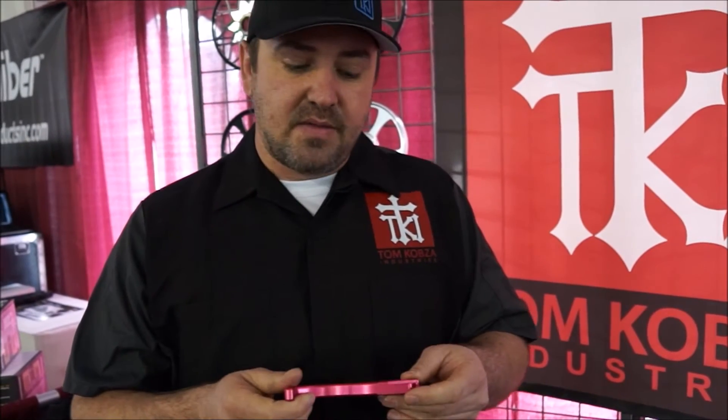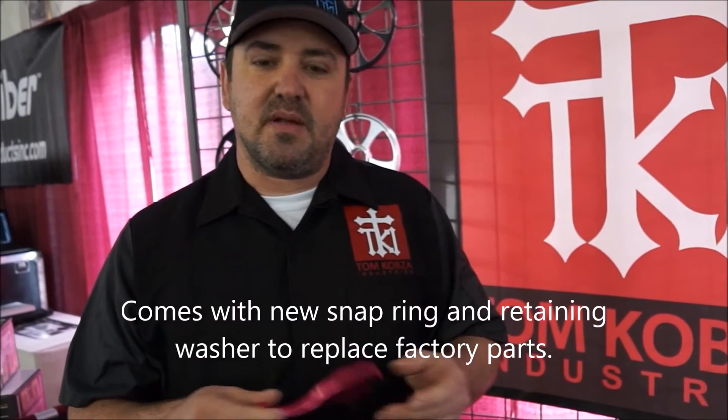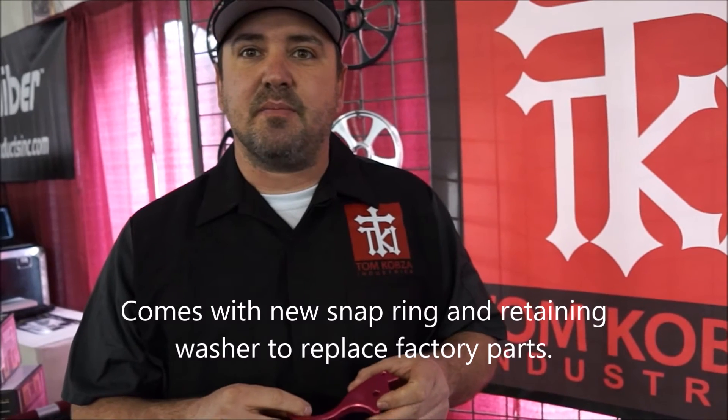What kind of finish is on this? It's a hard anodized finish, so it will not wear, doesn't scratch very easy, but it also looks really nice and it doesn't build up the surface.